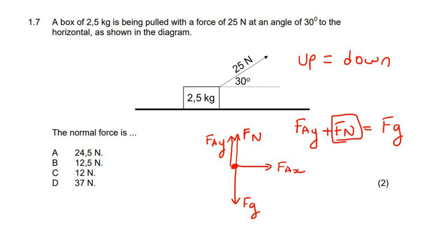If you had to go calculate the normal force, you are going to end up with Fg — which is what normally you would have stopped at — but then we have to say minus the applied force in the vertical direction. So we need to go work out the applied force in the vertical direction.